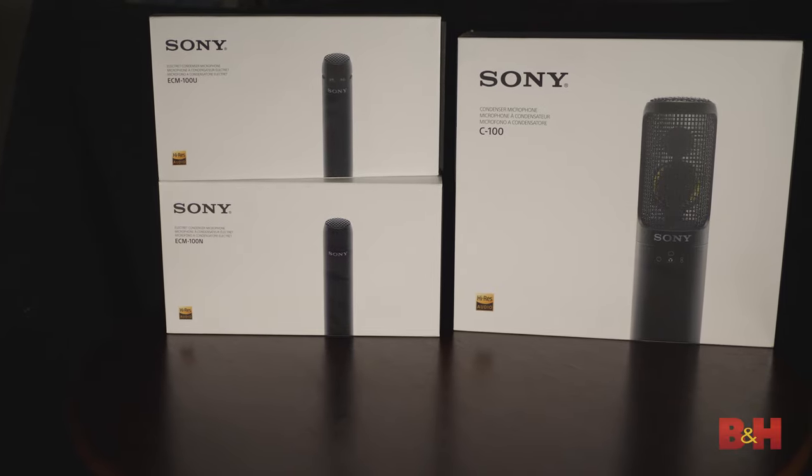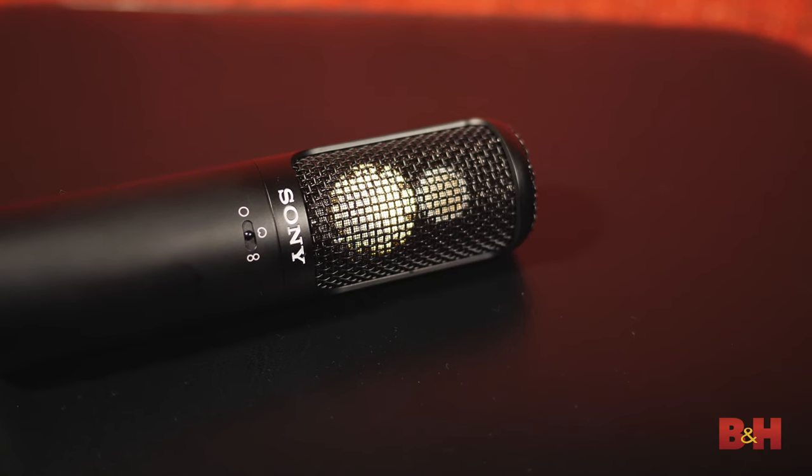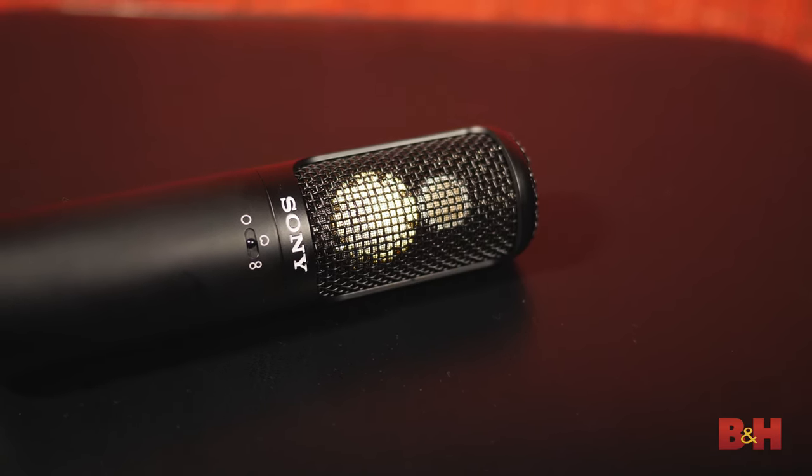Before we dive deeper into the C100 specifically, let's chat about what high-res means with these mics in general. Most good microphones out there feature one capsule, and that captures audio typically in the range of 20Hz to 20kHz — fairly standard. However, these Sonys employ a two-capsule design, assigning frequencies from 20Hz to 25kHz to the larger capsule, and 25kHz to 50kHz to the smaller capsule.